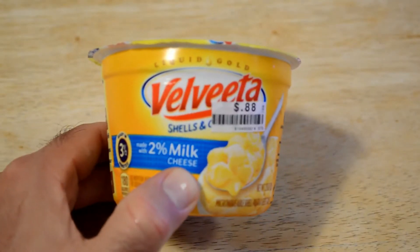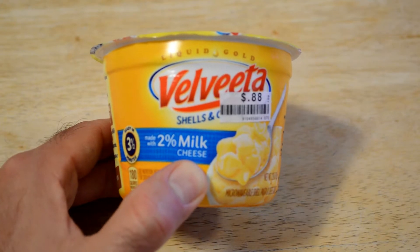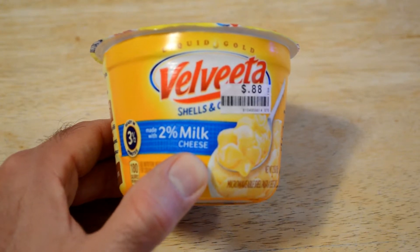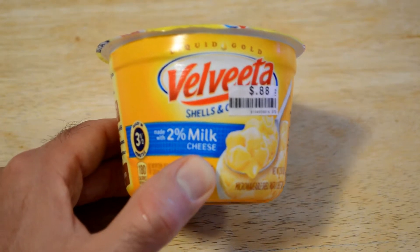Hey, what's going on everyone? Welcome to the 9 Malls Guys Review Channel. Today, this is part of my Big Lots haul still. This is an item that I got for 88 cents and it's Velveeta. It's mac and cheese, but this one is 2%, so it's a little bit different from my other Velveeta reviews, my other mac and cheese reviews, and it's supposedly healthier.